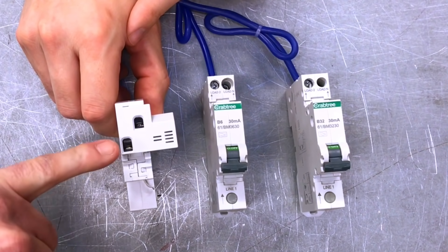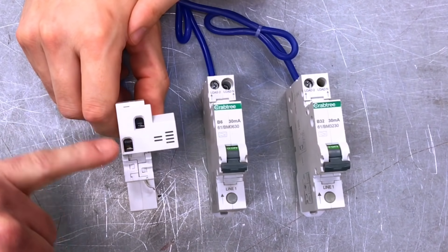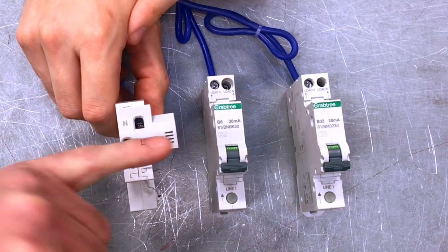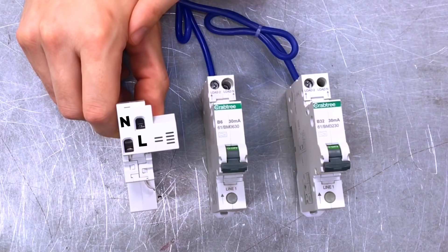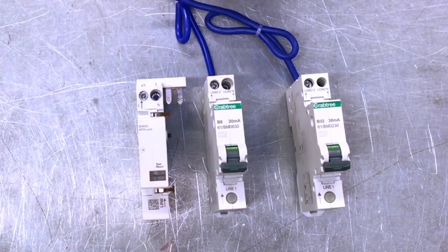So the outgoing line and neutral are connected into the top of the AFDD unit, and this bar is permanently fixed and cannot be removed — is that correct? Absolutely, that's correct. This just goes into the consumer unit as a complete piece exactly as it is.